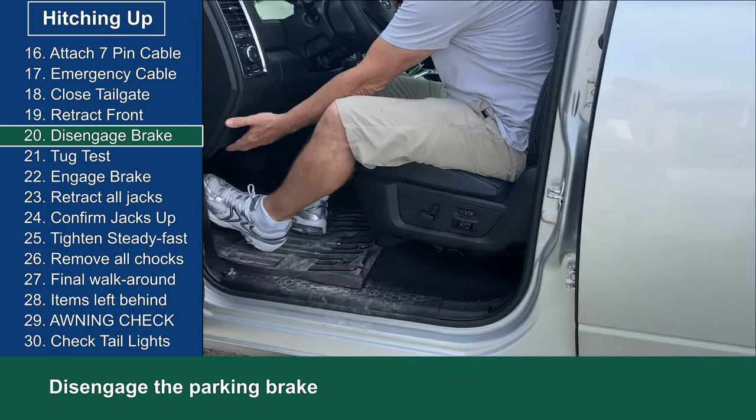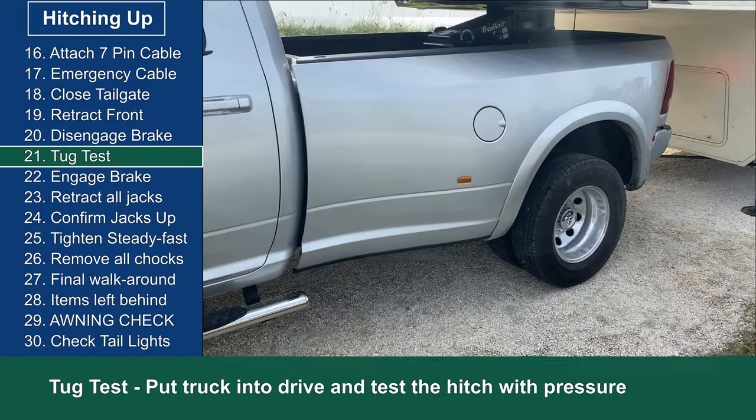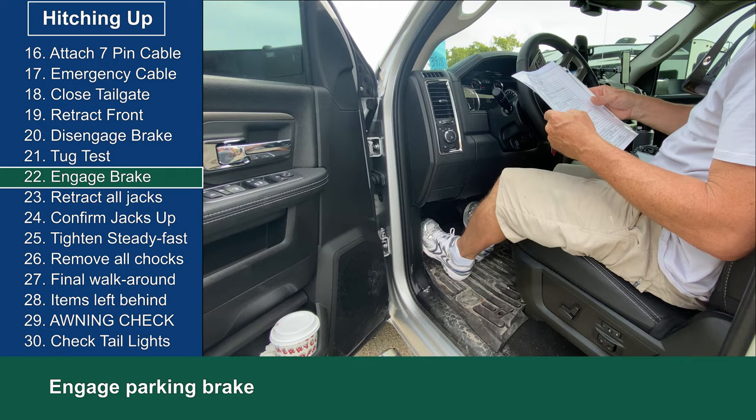I go back into the truck and disengage the parking brake. This is where I perform the tug test — put the car in drive and put some pressure on the hitch to test that it's engaged properly. Now I re-engage the parking brake.